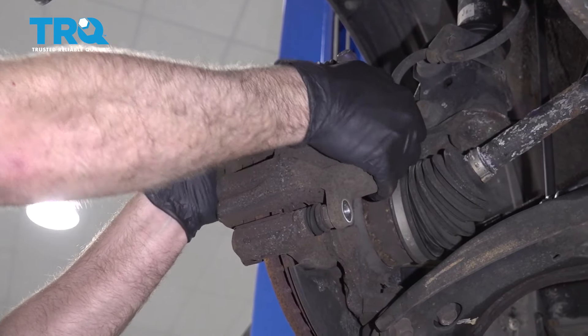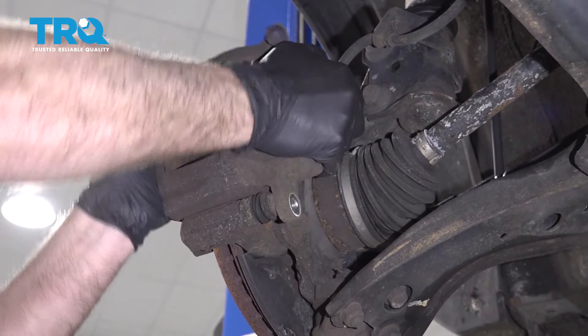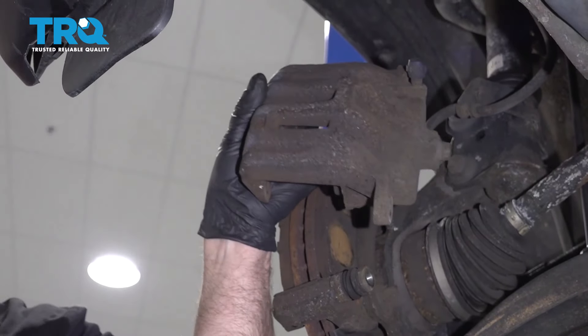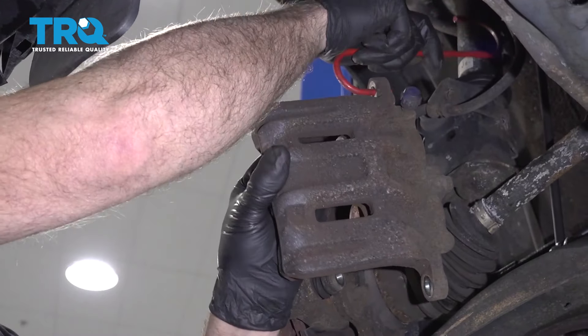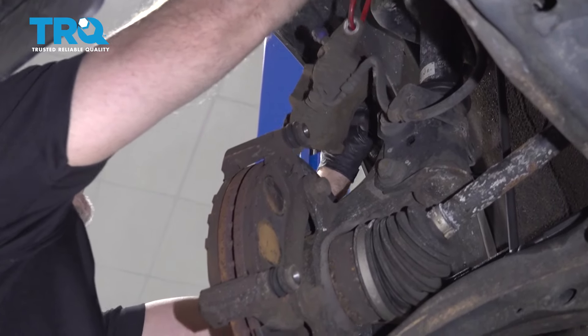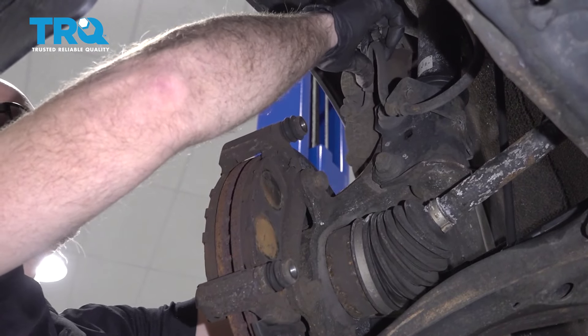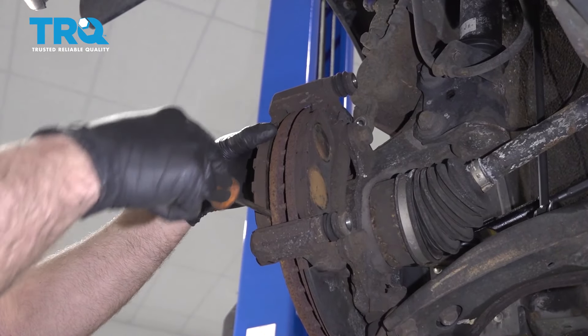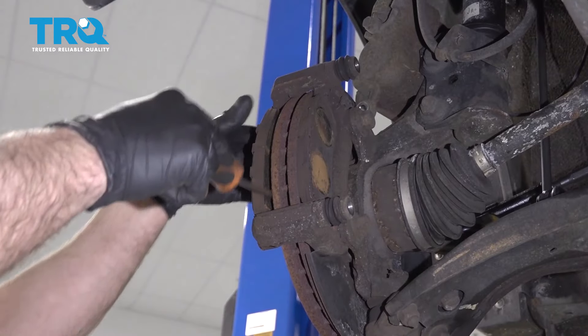Grab the caliper — you might have to shake it to the side a little bit — and use a caliper hanger tool and hang it from the coil spring. Make sure there's no tension on this brake hose. Take the brake pads off. If you need to, use a screwdriver and pry them off.